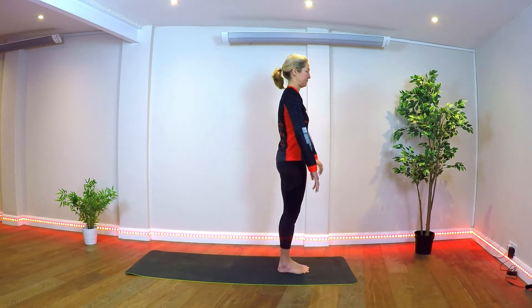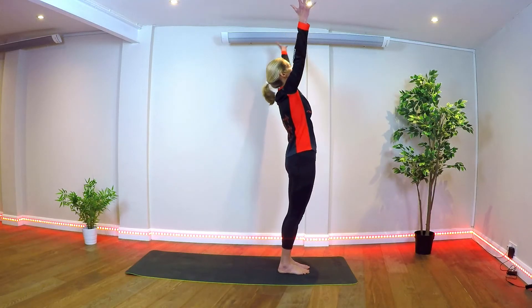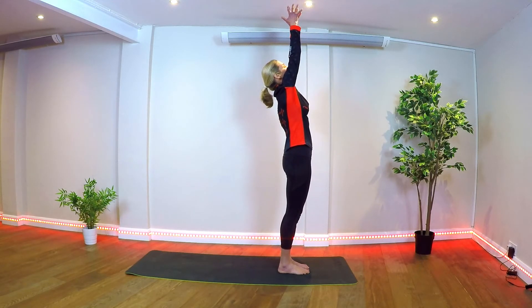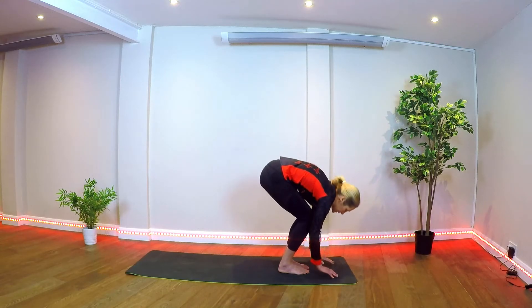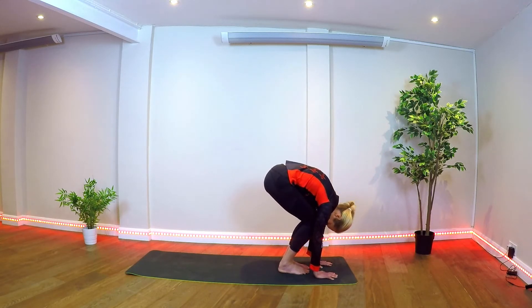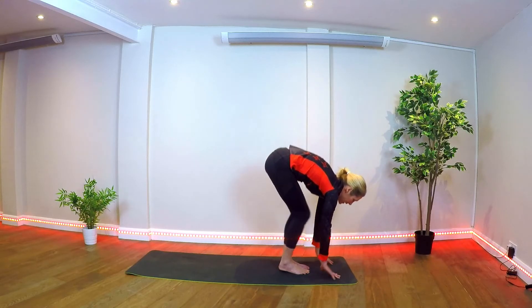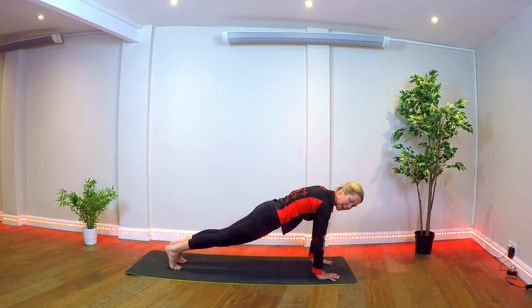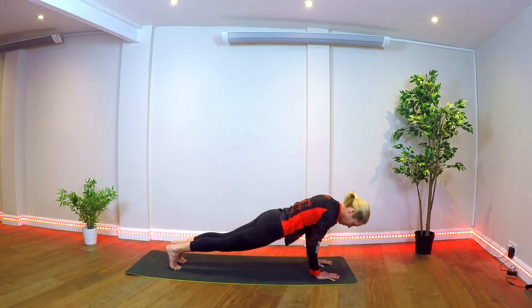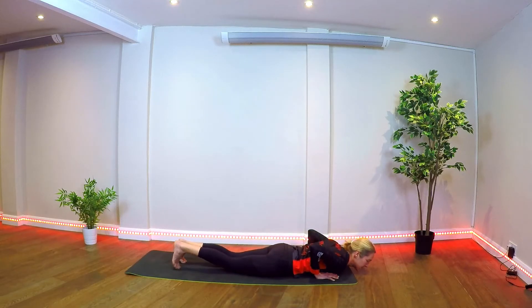Step to the front. Mountain pose — number three. Inhale, lifting arms overhead, full body stretch, reaching fingers upward. Exhale, releasing the hands down to the floor, bending the knees, letting the head drop down. Inhale, come up halfway, look forward. Stepping into plank — full plank or knee plank. As you exhale, lowering down to our low plank, also called chaturanga. We're trying to hover, but if that doesn't feel good, come all the way down.